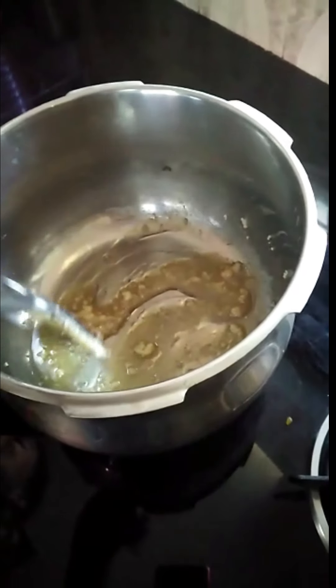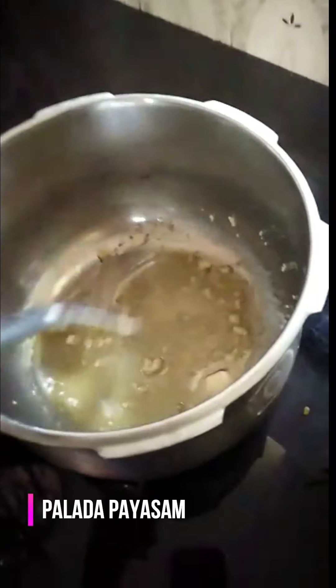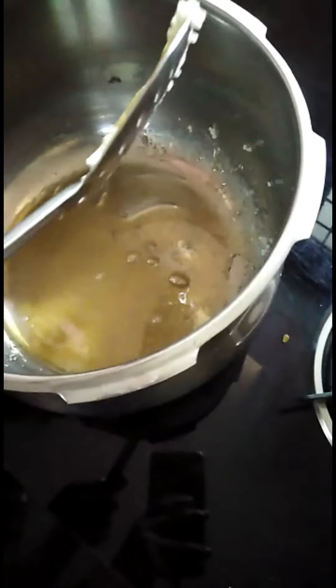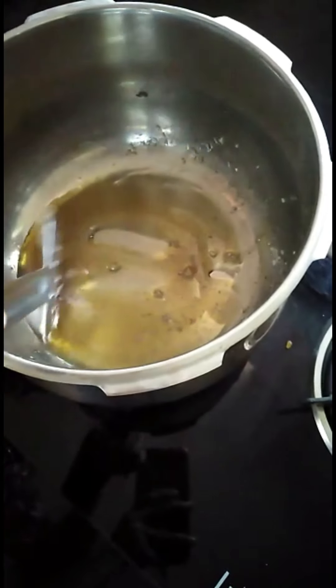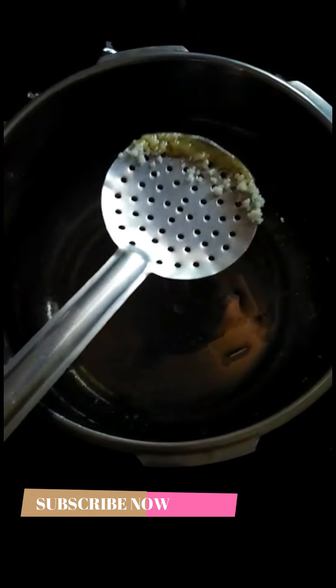I'm going to make Palada Paisa. We put a cup in a cup and we will mix it in a little bit. We will mix it to a brown color.